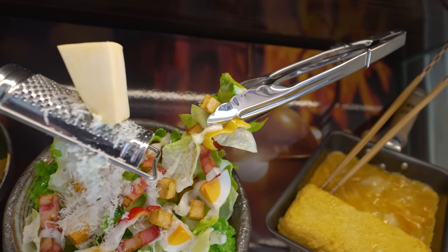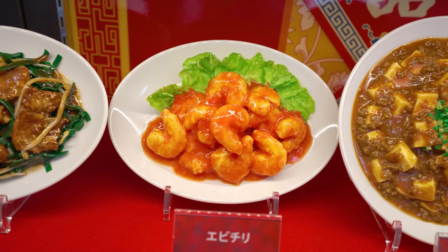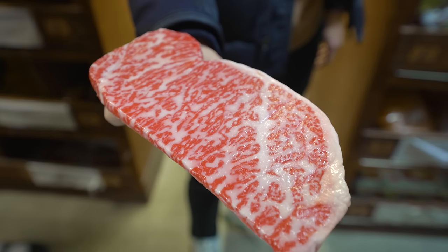These incredibly realistic models are food samples, and to find out how they're made, we've come to Iwasaki Samples in Osaka.